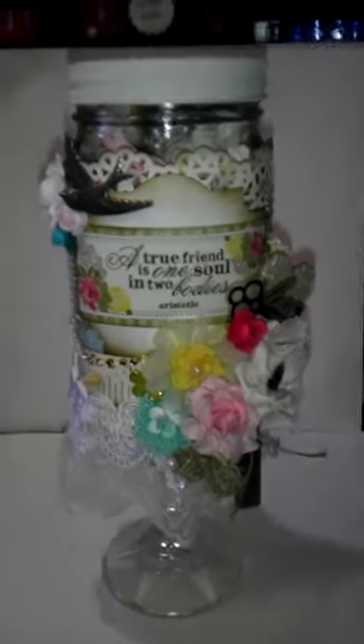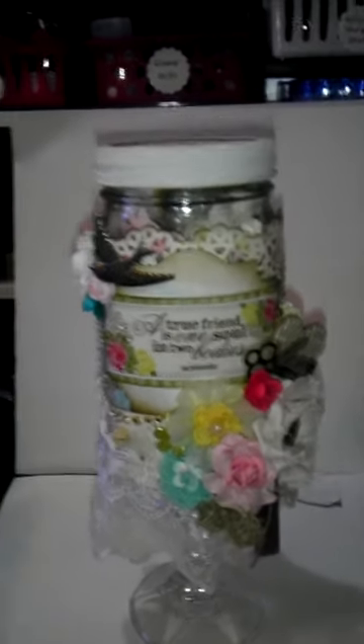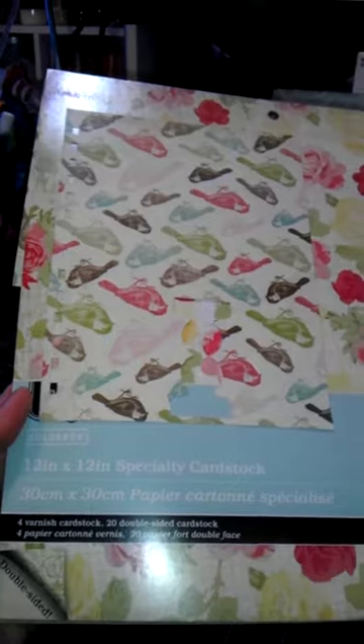So here is my altered jar. Again, the paper collection — I know a lot of you guys picked this up. It's by Colorbok and it's called Flea Market. There's the name right there.